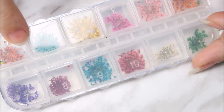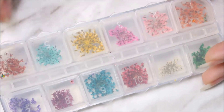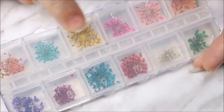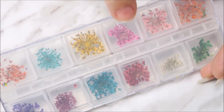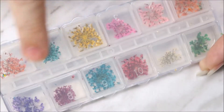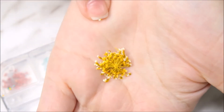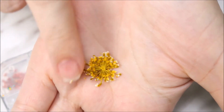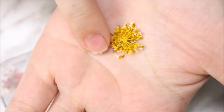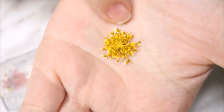I've also got dried flowers from them. I've been wanting to try milk bath nails — I've seen them all over YouTube. They come in different colors: orange, pink, dark pink, yellow, and turquoise. Here's how they look — such pretty, delicate dried flowers. I'm really excited to try these, so stay tuned for that video.